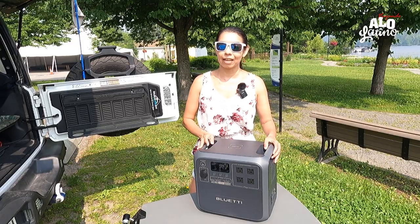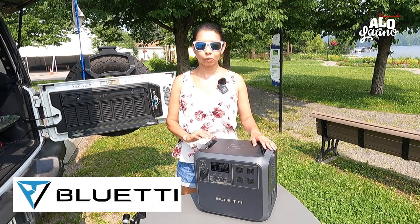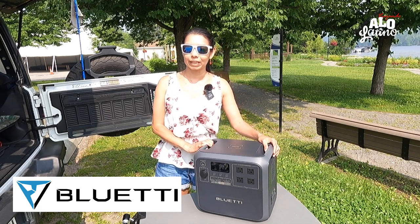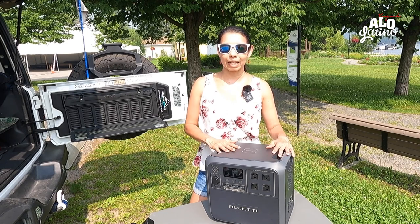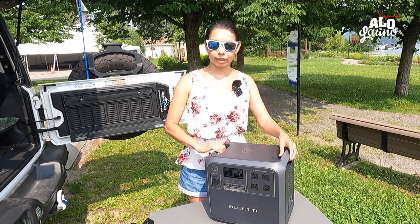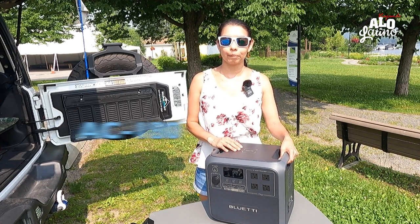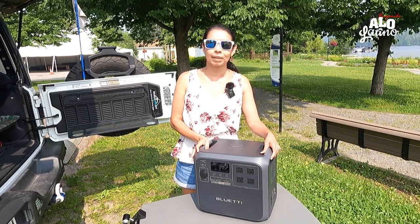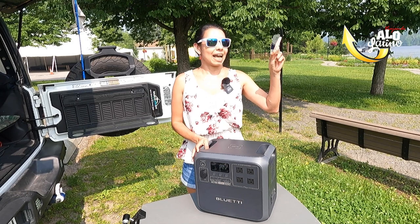Aquí felices mostrándoles lo indispensable para sus campings, pero en este caso no solo para eso — cuando se les vaya la luz en su casa, como pasó hace muy poco aquí en Montreal, podemos utilizarlo. Vamos a ensayar elementos mucho más fuertes, que jalen bastante, porque esta batería puede con implementos de hasta 1800 watts.